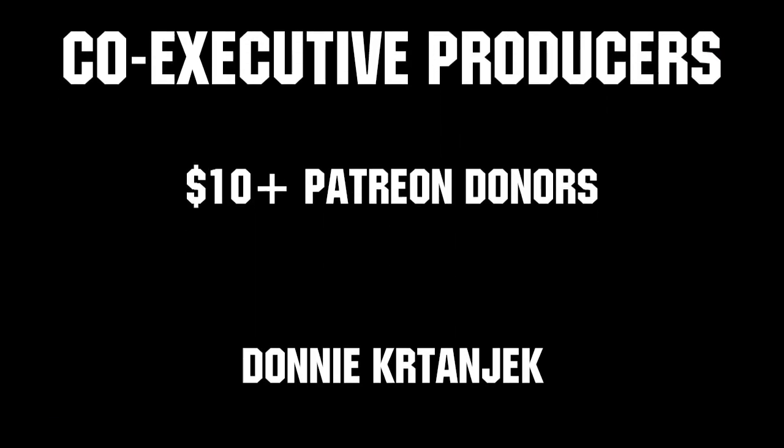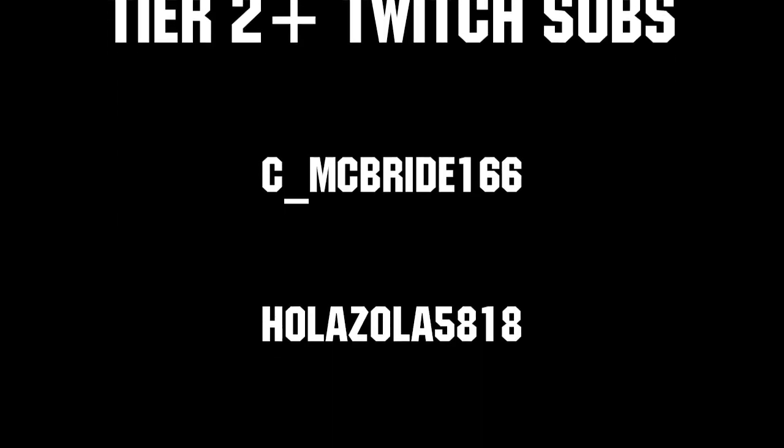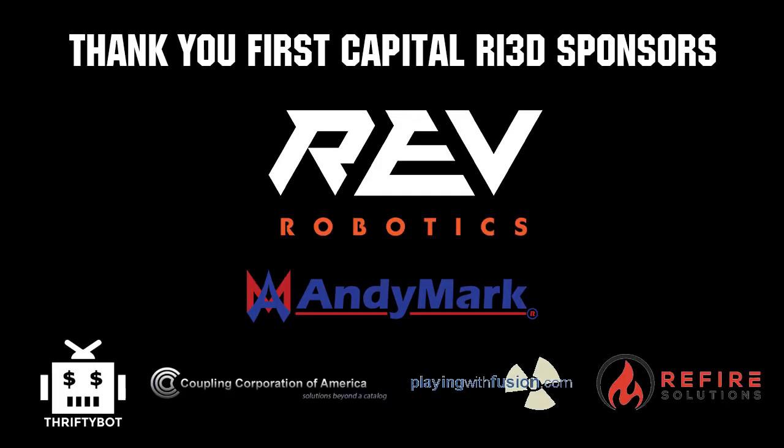Thanks to all of our co-executive producers on Patreon and Tier 2 Plus subscribers on Twitch, keeping FUN loud, live, and independent. Thanks to Rev Robotics and all of our First Capital RI3D sponsors.